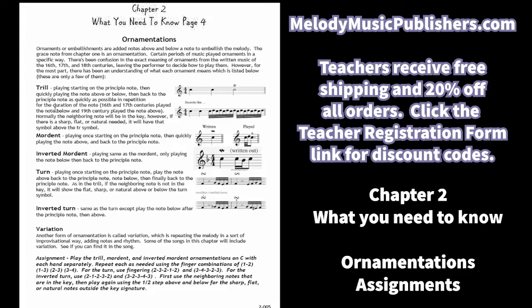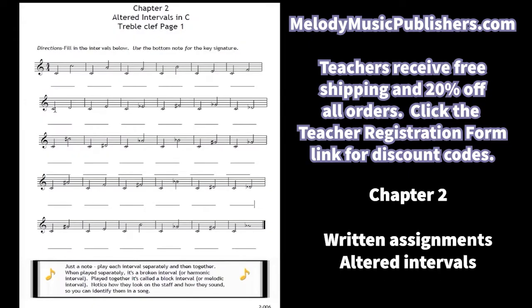The 'what you need to know' pages get longer — in books one and two there were only a few pages, but they get more in depth. For the writing assignment, students will be doing the altered intervals, which helps reinforce note names as well as learning the actual intervals. Some will be in the key and some will not, done per key. All of these are in the key of C with C on the bottom, so when they see something sharp or flat they know right away it's an altered interval.